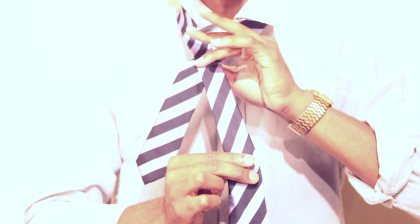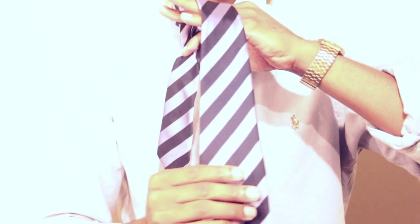Step 2: Place the big over the small leaving two fingers clamped. Step 3: Loop the big under the small leaving three open fingers.